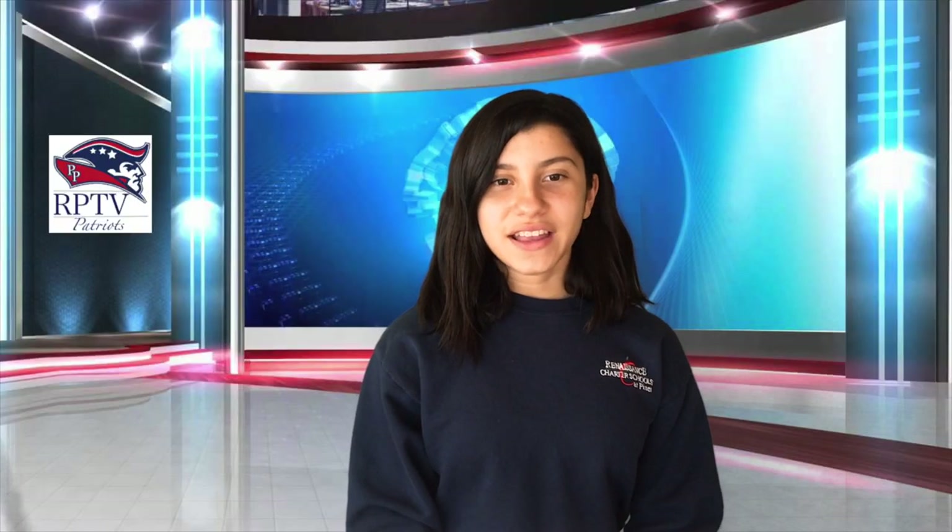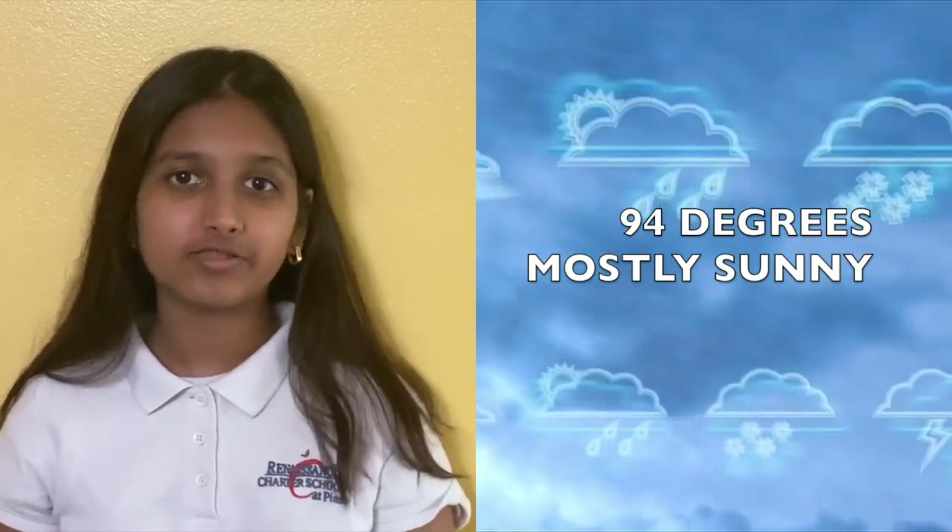Thank you, Nathaniel. Now let's go to weather with Bonnie. Thank you, Danielle. Today's weather in Pepper Pines, Florida is forecasted to be 94 degrees Fahrenheit and mostly sunny.